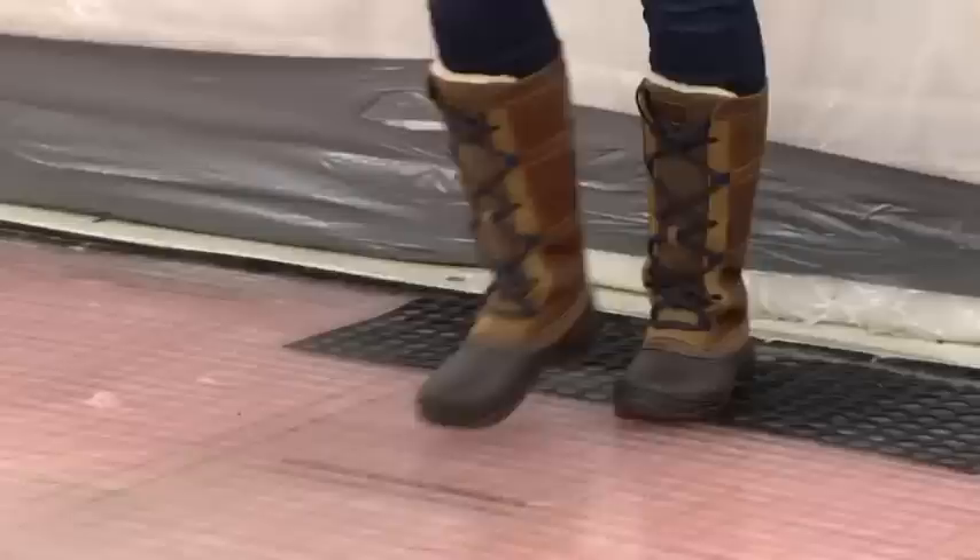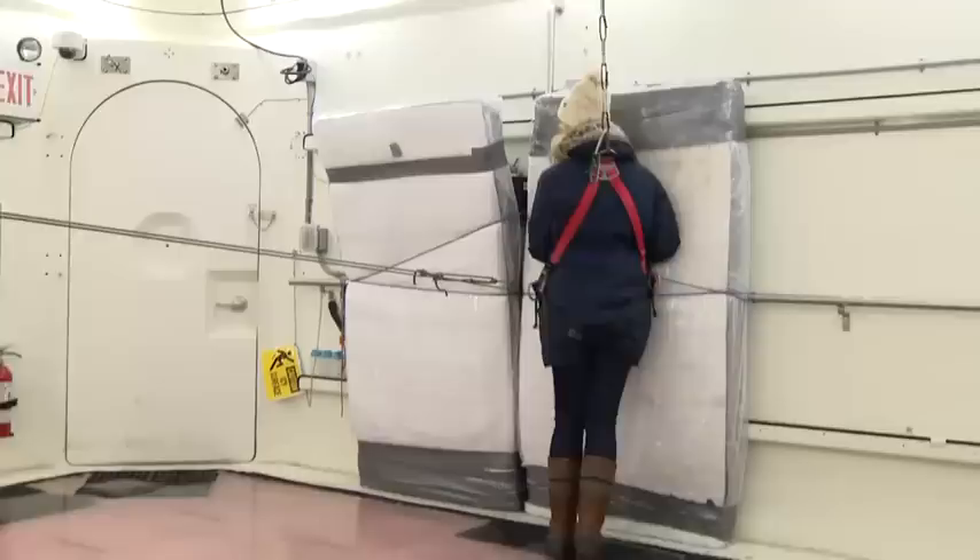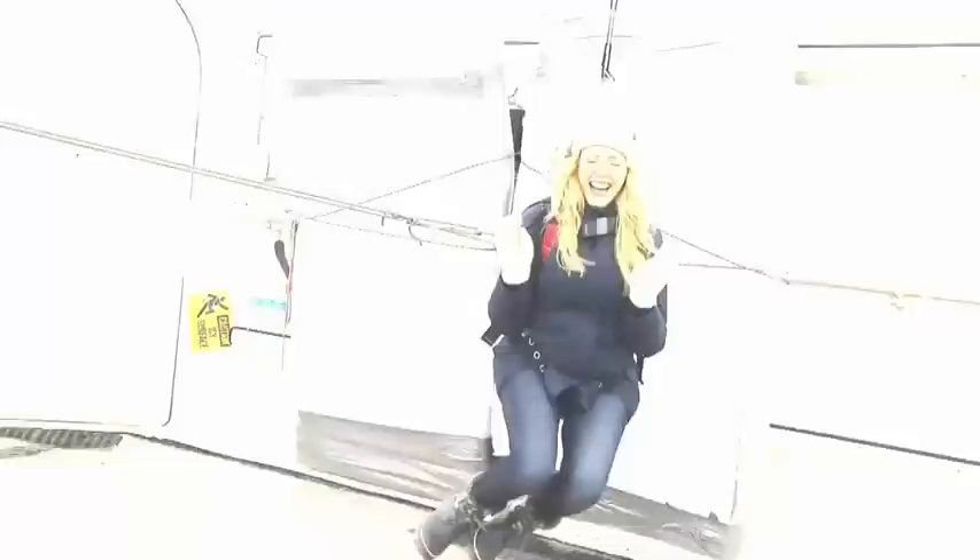The first pair of boots I'm going to test are North Face boots. They're great — no slipping at all. Off to a good start. We took it up to a five degree angle, then seven. That's fun! It's not fun if you're falling for real, but it's fun when you have a harness.